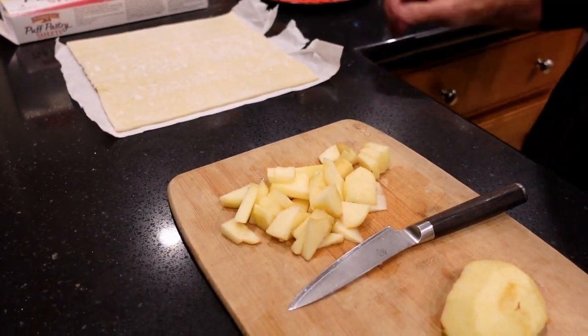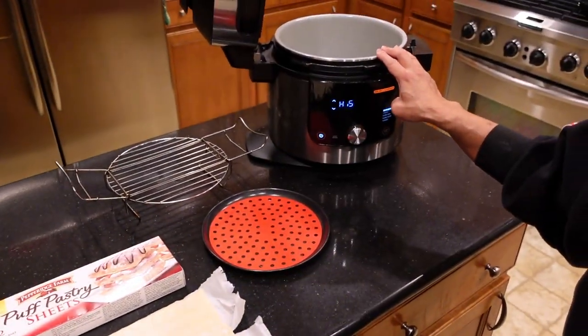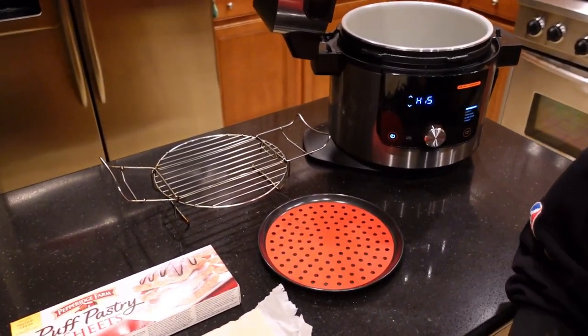Today we're going to make apple pies using pastry sheets and a Ninja Foodi. It's pretty simple — I'm going to try to bake it.